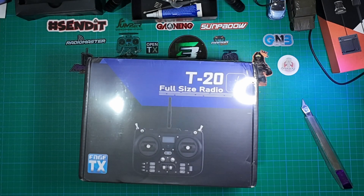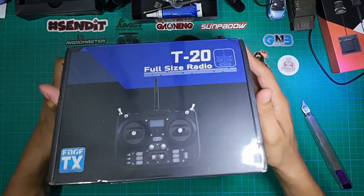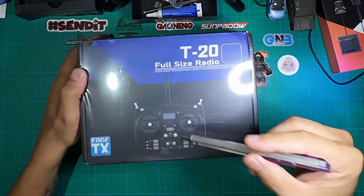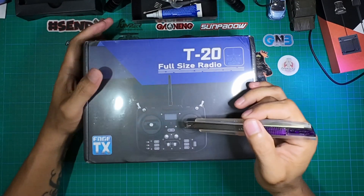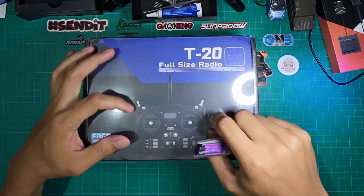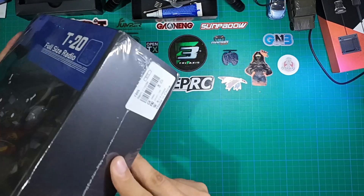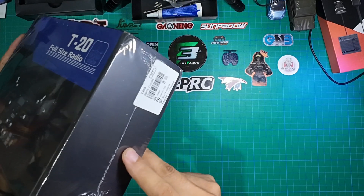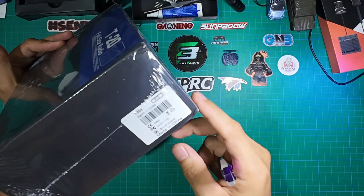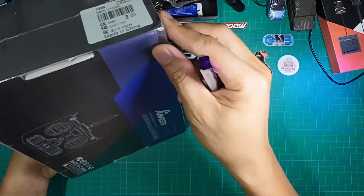Here's a quick unboxing video of the new controller from Jumper — the Jumper T20S. This is actually the first production release of the T20. You'll notice the gimbal is different. This is the T20S, the 915 or 900 megahertz version of the ELRS.